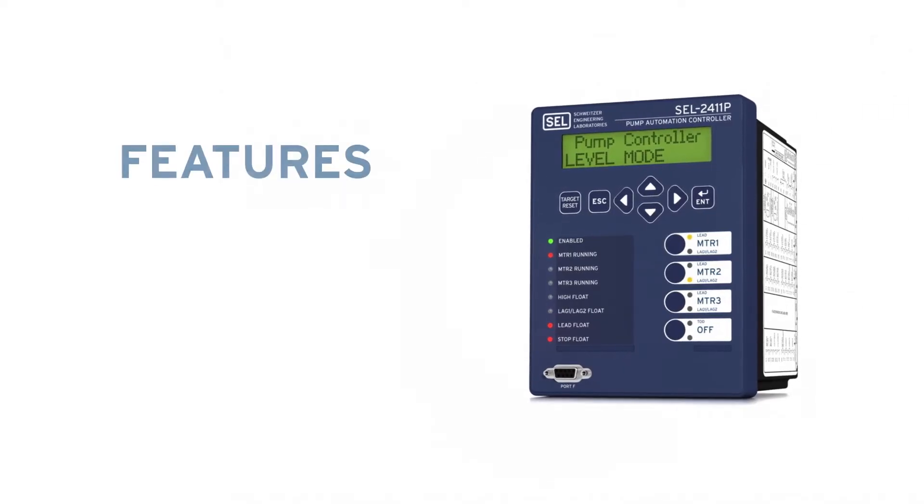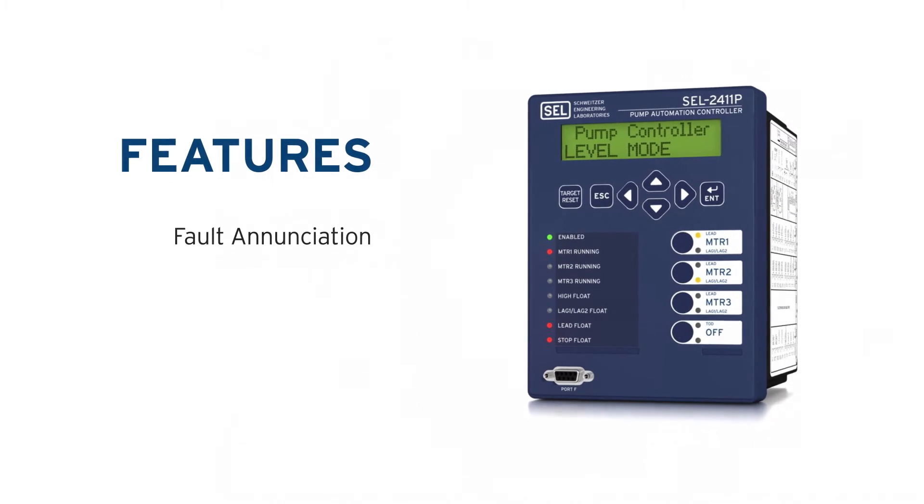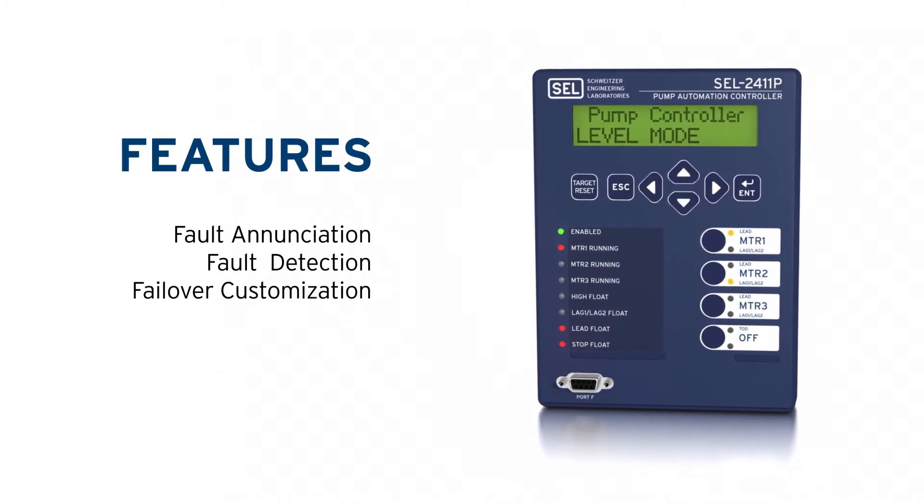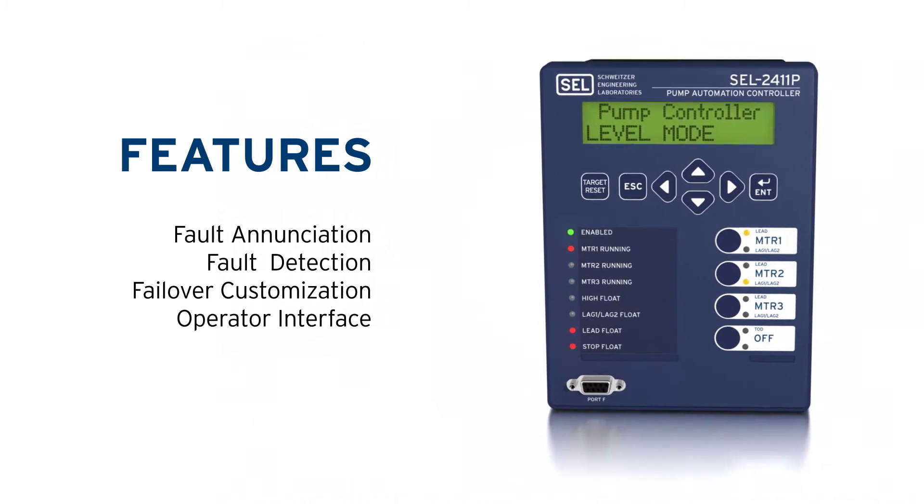The 2411P has several different features including fault enunciation, fault detection, failover customization, as well as an operator interface. As with all of our products, the 2411P also comes with a no questions asked 10-year warranty.